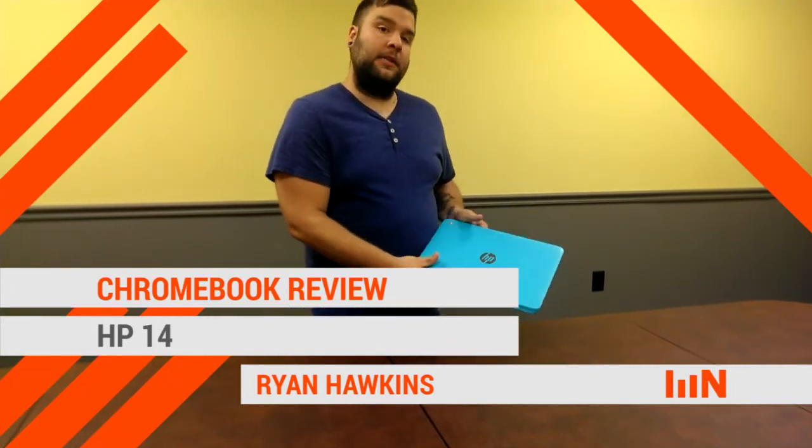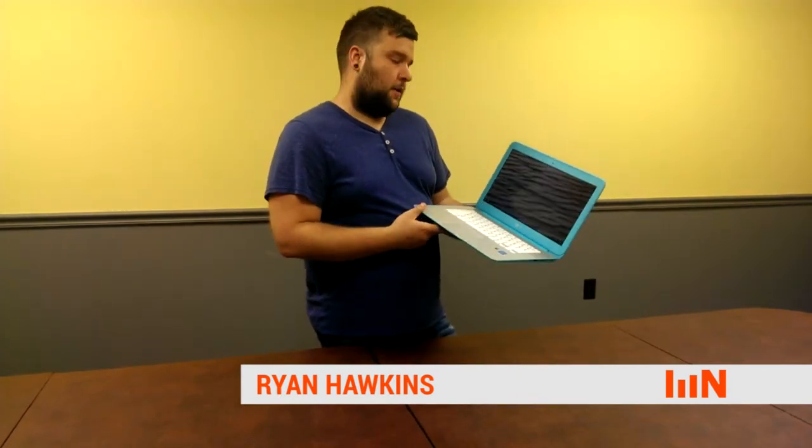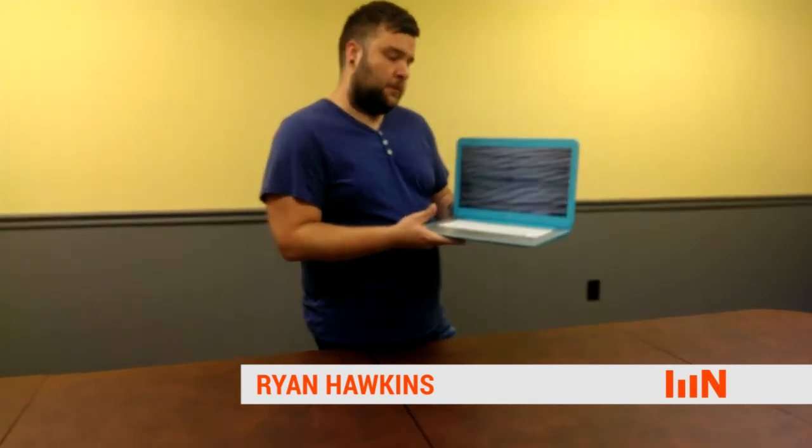Hi, I'm Ryan Hawkins with New Mind Group, and today we're going to take a look at the HP 14 Chromebook. It's got the Intel Haswell processor inside, 2 gigs of RAM. There's also a 4 gig version available, which we kind of always lean towards — more RAM the better. It's got 16 gigs of internal storage, a 14 inch display, which is on the larger side for Chromebooks, and the standard resolution of 1366 by 768. It weighs about 4.08 pounds, so it's one of the heavier Chromebooks out right now.